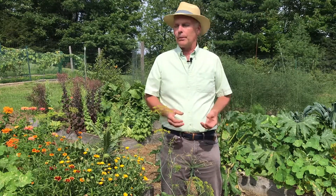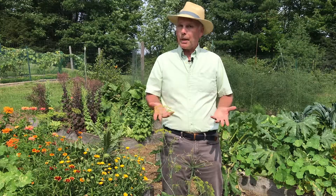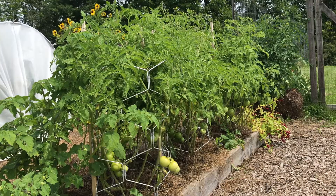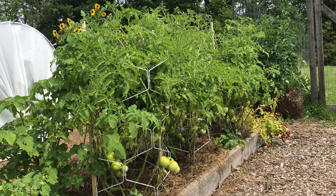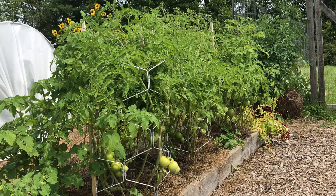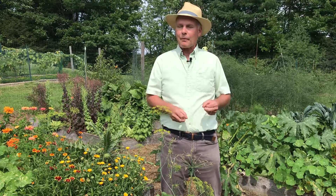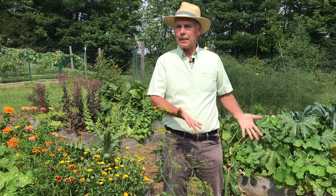Other diseases you're going to find will be the blights. These are leaf spot diseases and mostly people will see these on tomatoes. We pruned up all the lower leaves on our tomato plants so that you don't get water splashing soil up onto those leaves and starting the disease. Even with that, because we've had so much rain, we still have some blight diseases on our tomatoes — but our tomatoes are growing really well and we'll get a lot of fruit anyway. One prevention technique is to prune up the foliage, put some hay or straw mulch underneath them, and that will help slow it down.